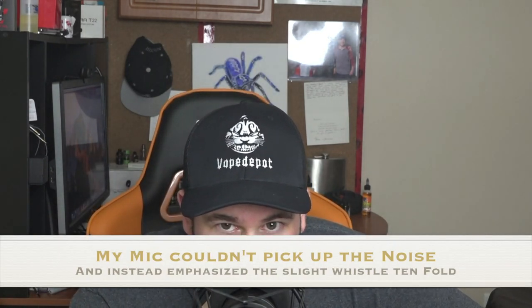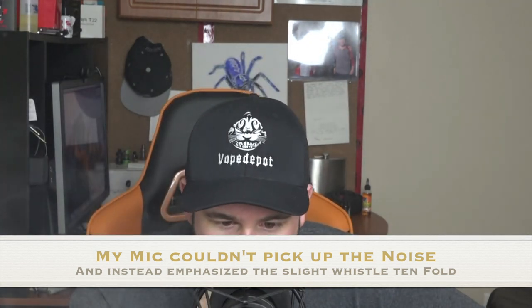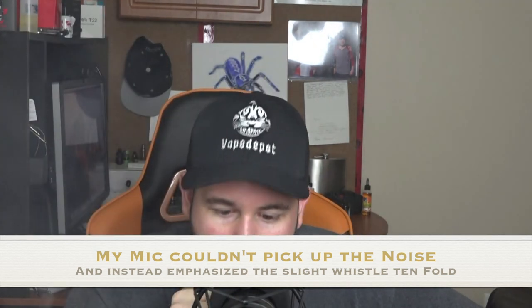Let me take a hit so you can hear it — there's almost like a pop or thunder sound. There's a little bit of whistling in the airflow, which might be because my build is slightly uneven, but through that whistle you can hear an almost crackling noise that is so satisfying in an RDA. It just feels like it's hitting the coils perfectly. I love hearing that little crackling.